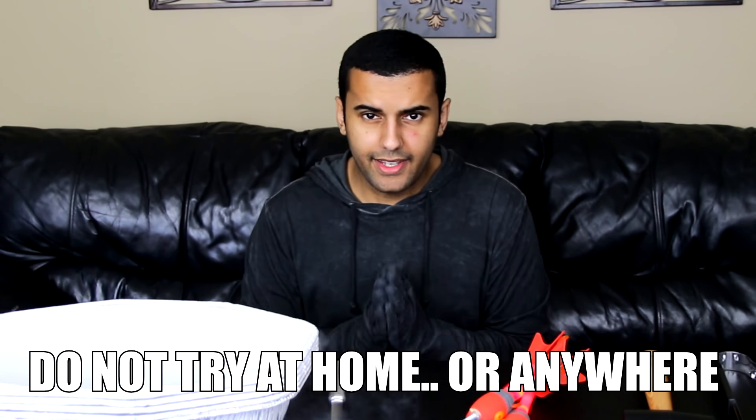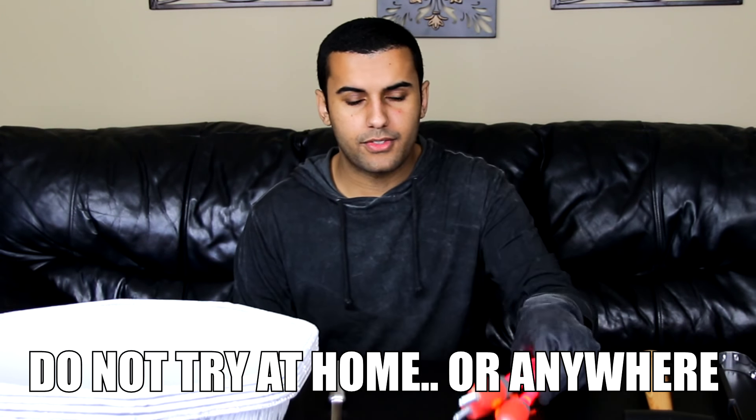Hey guys, ADHD here. In today's video, I'm going to be doing Nerf slash Zing versus liquid nitrogen. I noticed a lot of you guys have been doing liquid nitrogen versus blank. I know Mr. Gear started it, then Backyard Scientist did it, and then everybody else started doing it. Pretty much what they do is they get something, put it in liquid nitrogen and hit it with a hammer, which is definitely cool, but I want to do it my way.